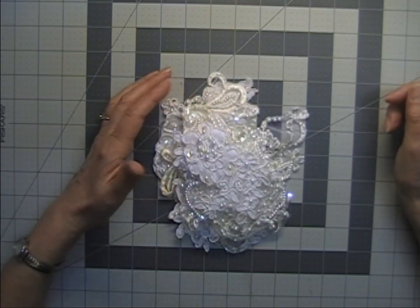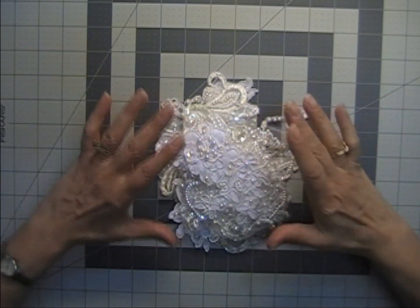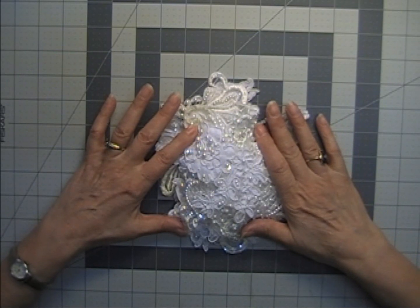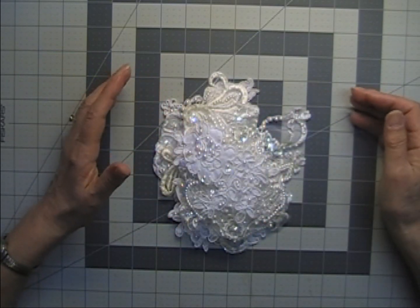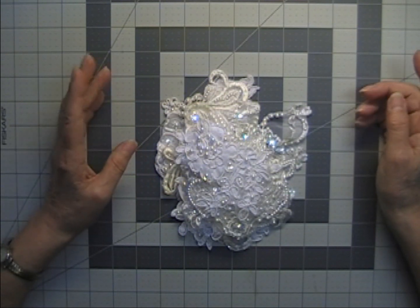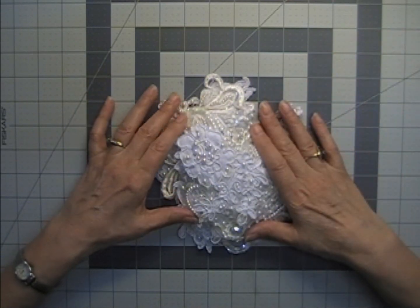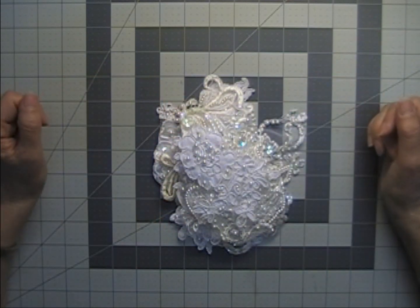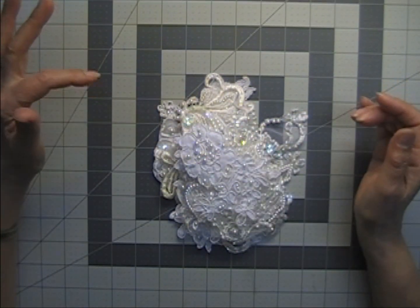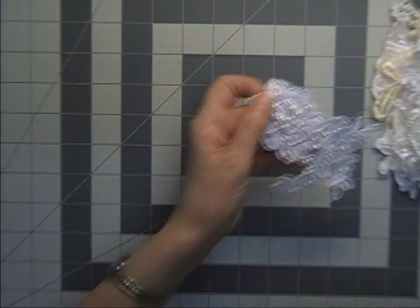Hi everyone, I am back with my applique grab bags. These are grab bags by weight — two ounces — and what I'm going to show you is actually one of the grab bags so you can get an idea of how much you would get. They are $12 a piece, so let's give you a peek at what is in these grab bags today.